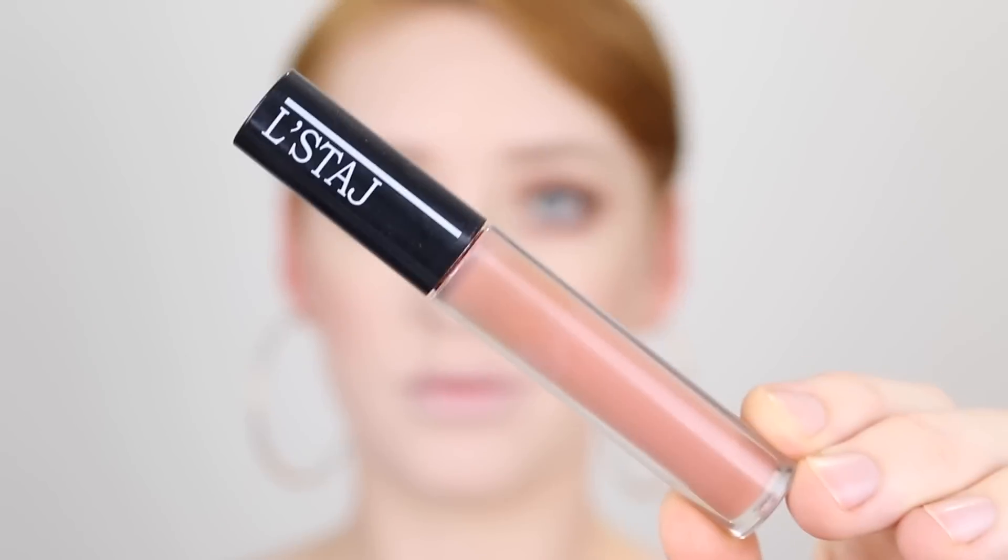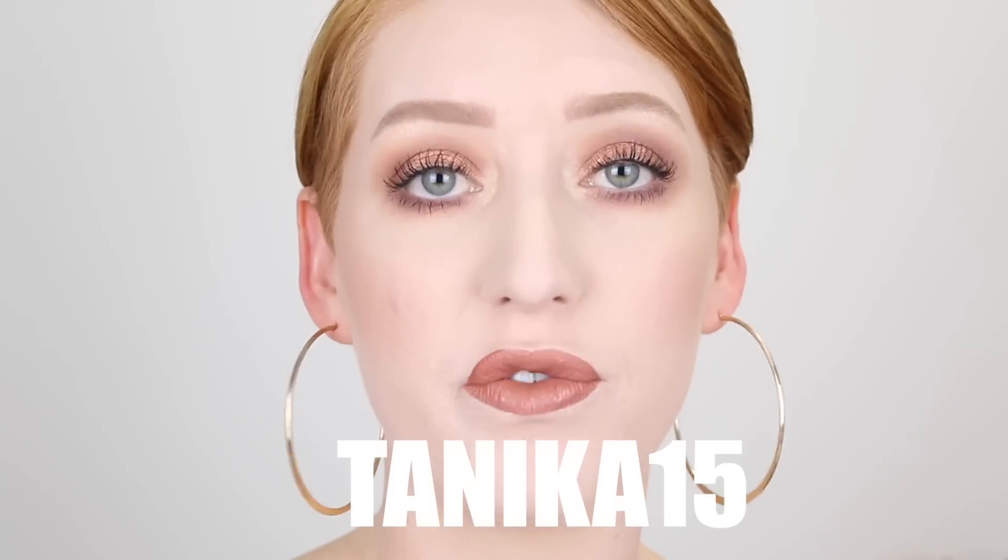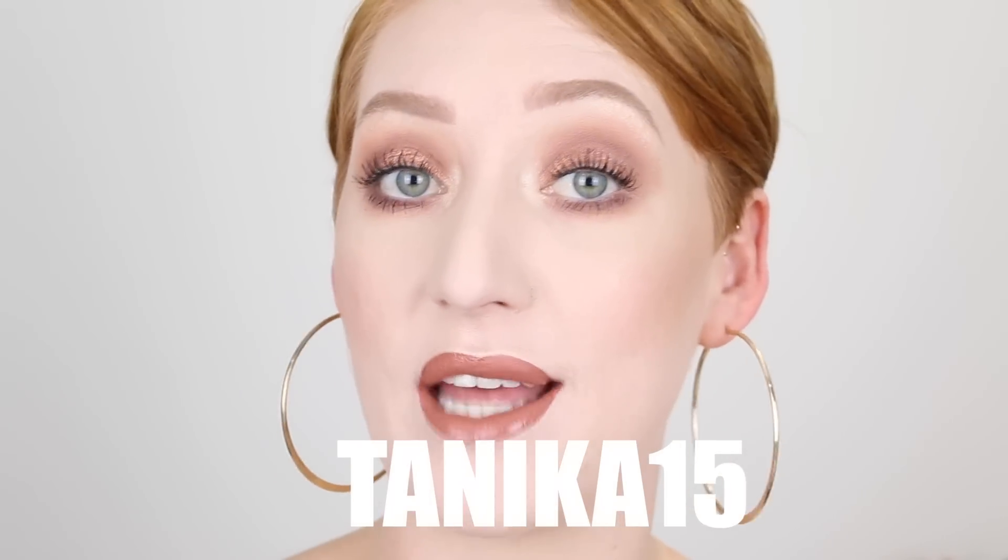And then lastly for my lips, I'm going in with my Lestage Liquid Lipstick in the shade Lady Dreamy. If you didn't know, I do have a discount code with Lestage — it is Tanika15 and it will get you 15% off your order. These liquid lipsticks feel a lot like the Huda Beauty, so if that's the kind of formula you're into, you will absolutely love these.